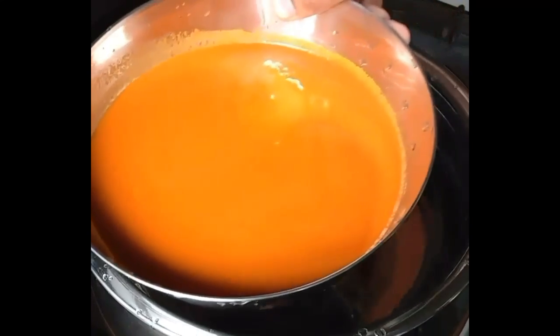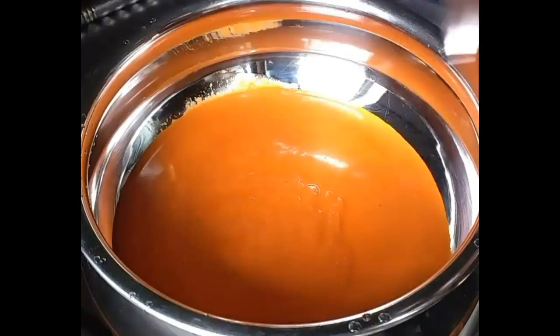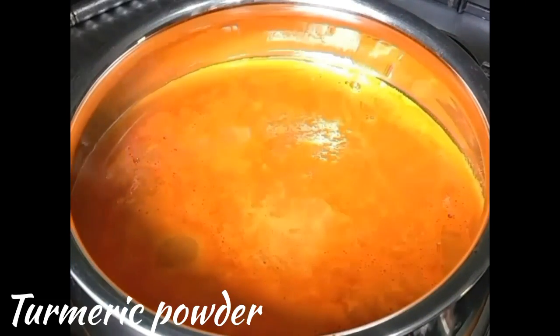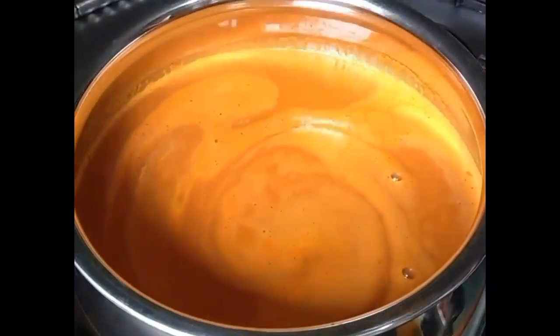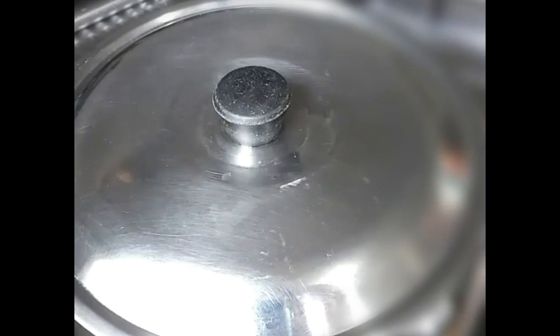Now take a vessel, add the fine masala paste to it along with a little water, salt, and turmeric powder. Place the vessel on medium heat and cook for approximately 15 to 20 minutes until it starts boiling.